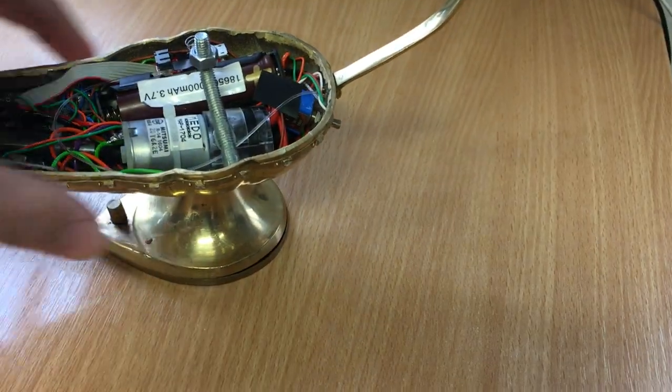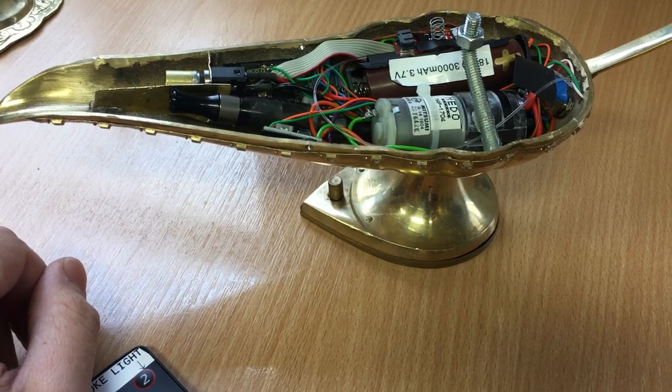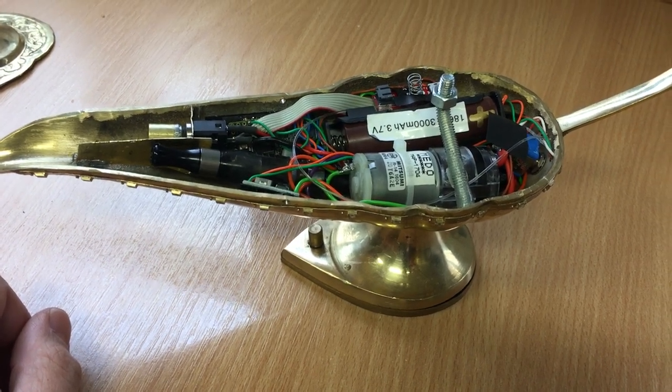The LEDs are on the side — on both sides. They are WS2811 intelligent LEDs. They can be programmed to do whatever you want: pretty much any colour, any sequence, any flashing pattern. They'll do the job.